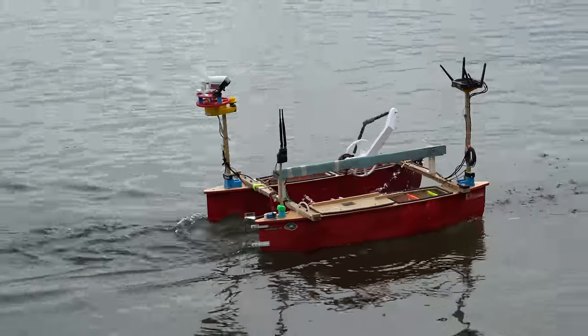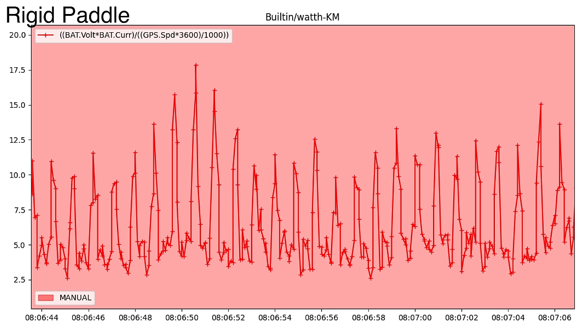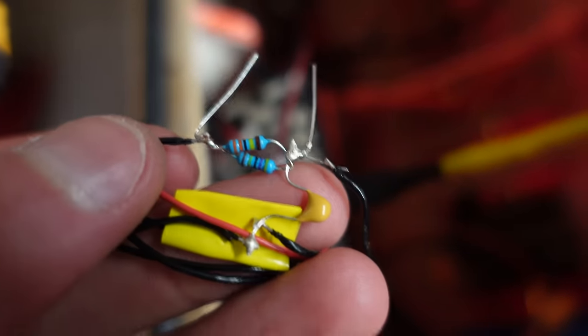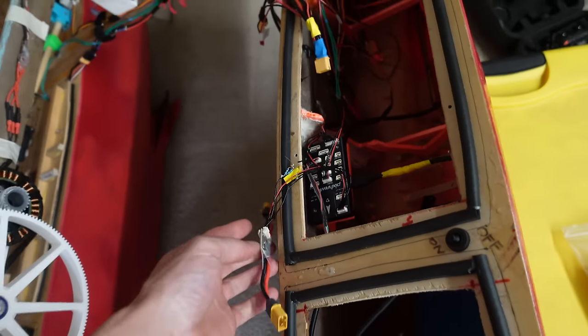Let's do it. Here's the efficiency data in milliamp hours per kilometer. It's really difficult to eyeball the average efficiency since the value spikes when the paddle is under the highest load. I tried to smooth out the data by adding an RC filter on the current measurement signal wire, but for some reason that didn't work. I'll have to save that problem for later.